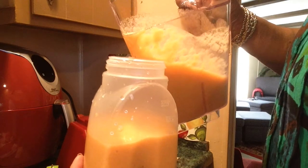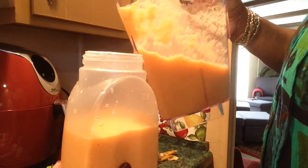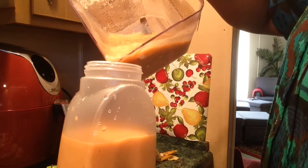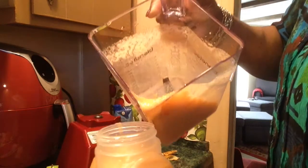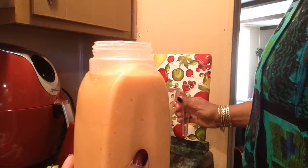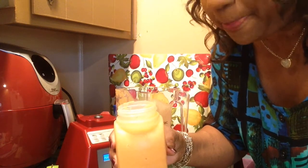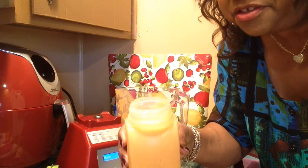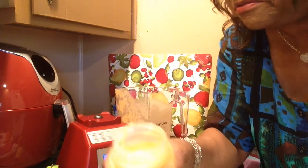Hey Walter, you want some of this smoothie? Mr. Ford? Yes, sir. Alright, if you get it, you better drink it. See how nice and smooth it is? This is mine — I'm going to drink out of the bottle. Mmm. It tastes tropical. There's nothing tropical in here, but it's so good.